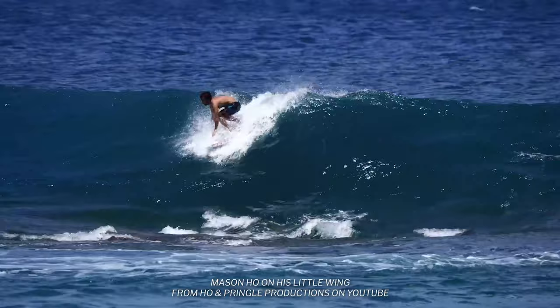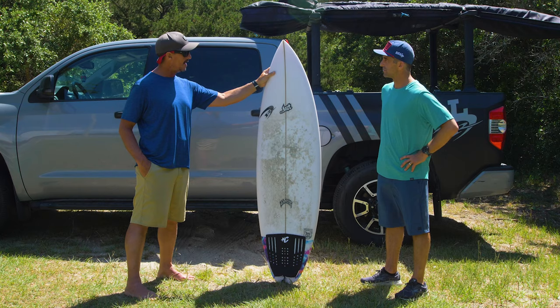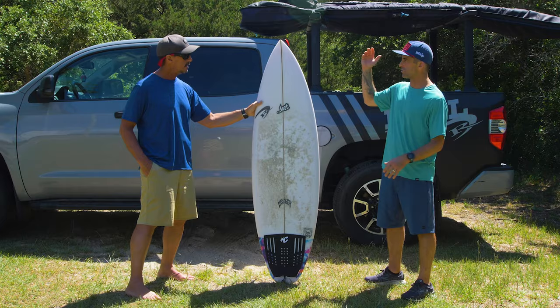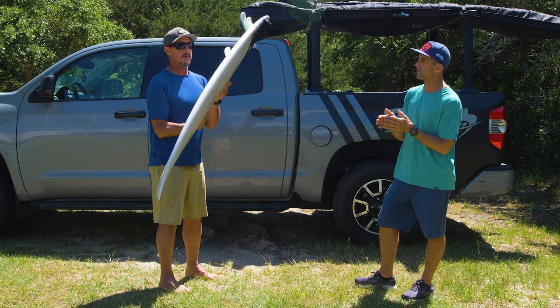Let's talk about the extra rocker and concave. We have a very rockered-out wave here — we don't have a slopey wave here. How did the extra rocker help the board fit into the curve of the wave? Yeah, our waves here are very steep, no matter whether they're knee high or shoulder high, so having that extra bit of rocker really helped to fit the variety of waves that I had it in. And then the massive amount of concave really has that get-up-and-go drive that you're looking for in a short board. It's got a ton of concave, resulting in a lot of speed right out of the gate.